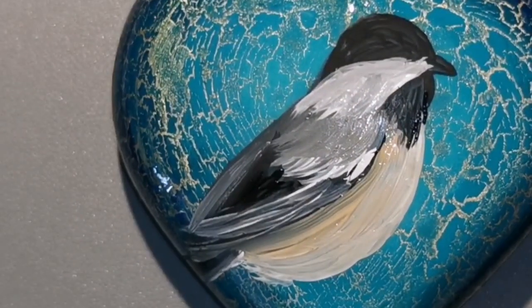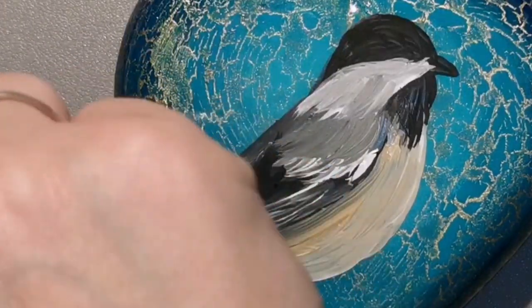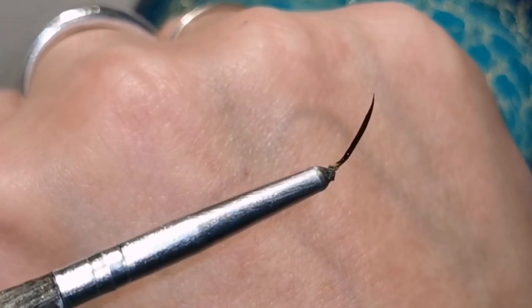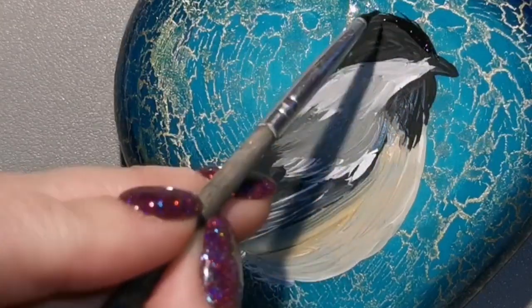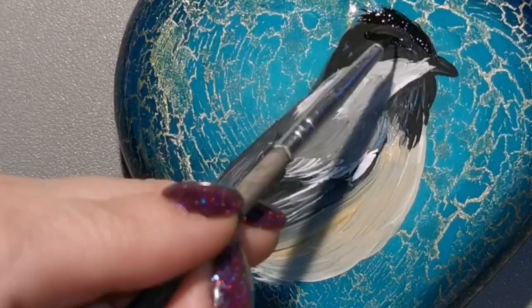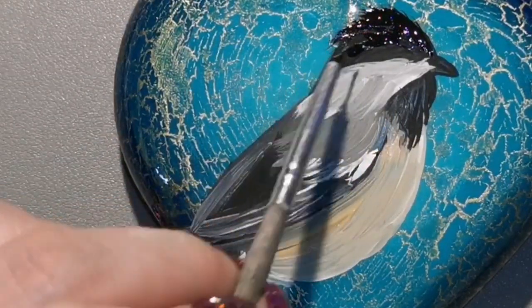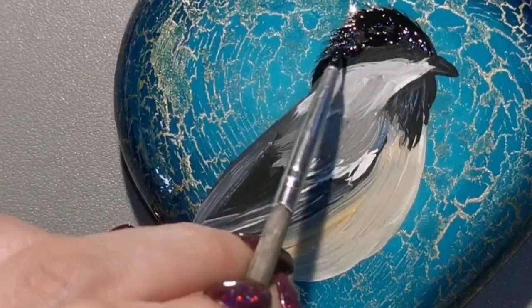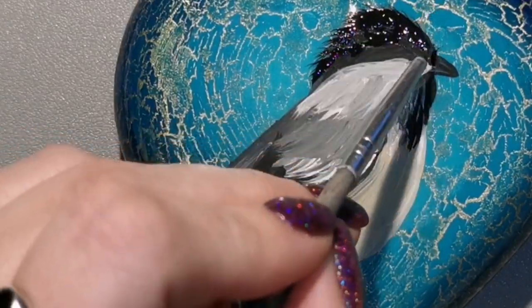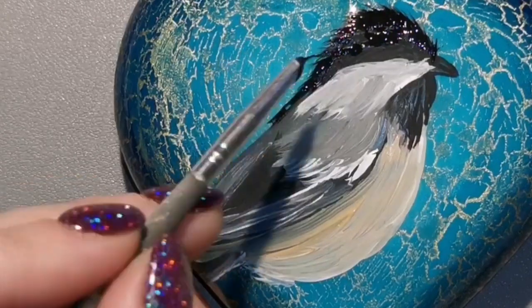Now I'm going in with my fine lining brush — just going to kind of fuzz everything up a little bit and make it resemble feathers as best I can. This is my fine lining brush. If you want to make one too, I have a tutorial for that. I have over 285 tutorials, and in my description you will find my fine lining brush tutorial, my resin tutorial, my blending brush, and all the other stuff you need to know. I'm just making little hairs — little wisps that look like fuzzy little feathers.